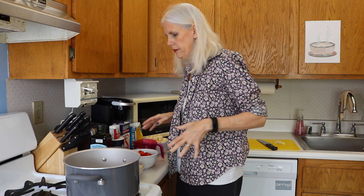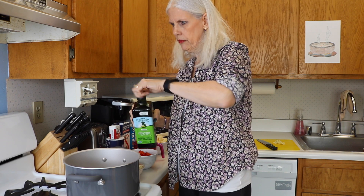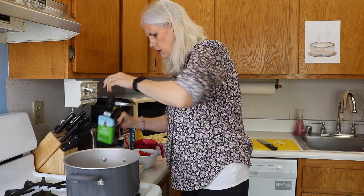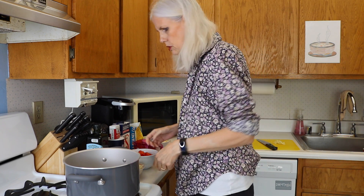I went ahead and cut up all the vegetables so we're good to go. We're going to put just a little bit of oil in the bottom of our pan, put it on medium-high heat and cook our onions for just a couple minutes until they're getting soft and a little translucent.